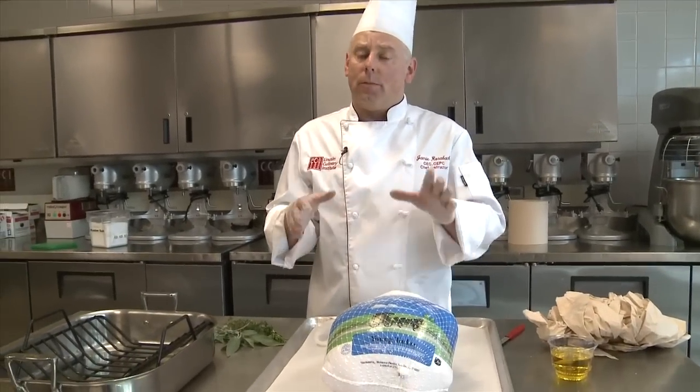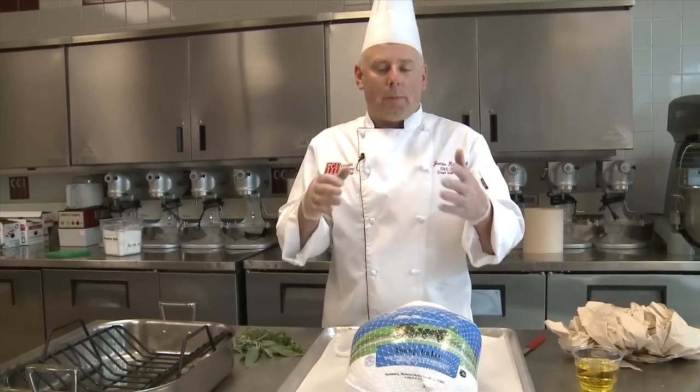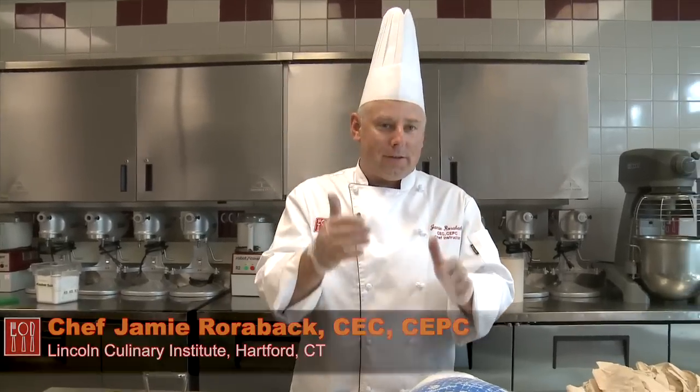Hi, I'm Chef Jamie Rohrabach from the Lincoln Culinary Institute in Hartford, Connecticut. A question a lot of people will ask is, how do I simply roast a turkey? There's a million ways people do it. As a professional chef, we don't have an awful lot of time — we want to focus on technique and have good quality, because we have to make the gravy, the stuffing, and everything else.